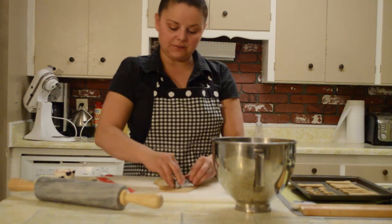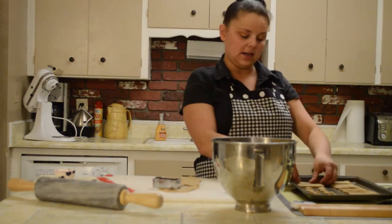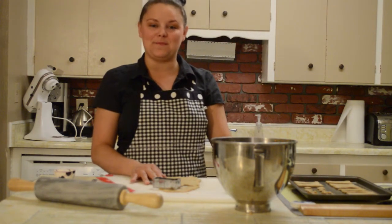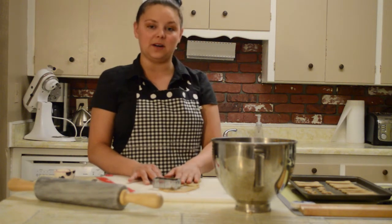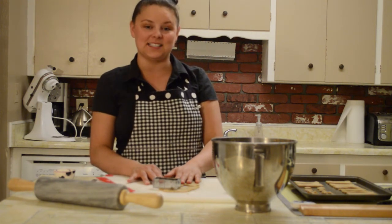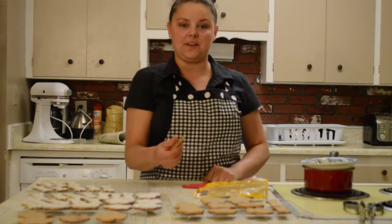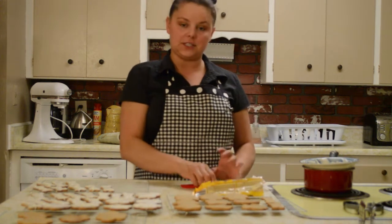After you've cut your cookies out, place them on an ungreased pan and then place them in the oven for 20 to 25 minutes. We do not know what kind of animal you are serving, so if you need to, refer back to episode one for more details on baking times. Once your cookies come out of the oven, make sure they are completely cooled before doing the topping.